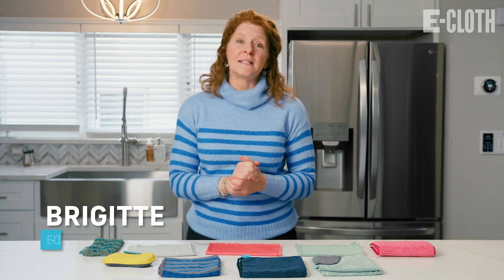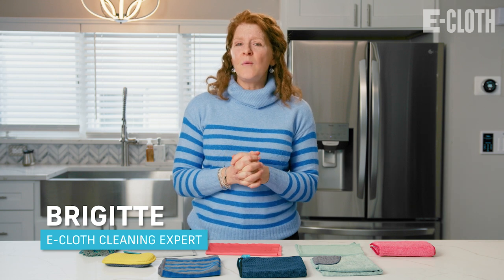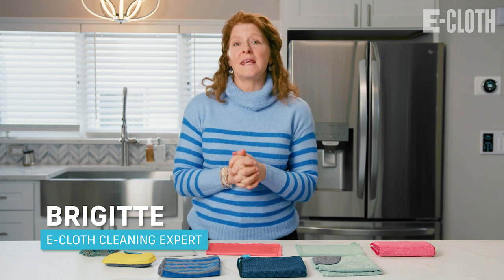Hi, I'm Bridget from eCloth and spring cleaning is just around the corner. So let's see how we can clean our kitchens the eCloth way.